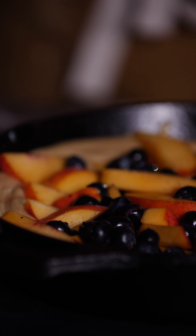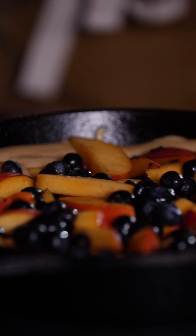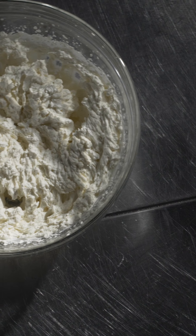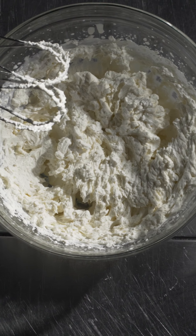Our skillet is now ready to go into the oven — 350 degrees for about 35 to 45 minutes, depending on your oven. The best way to serve this is with freshly made whipped cream like I taught you last time, or you can go with some ice cream.